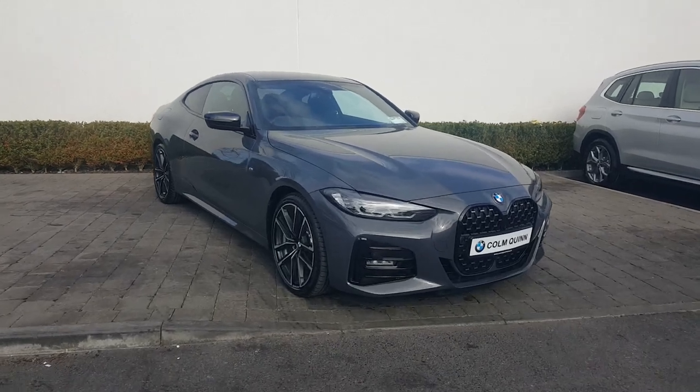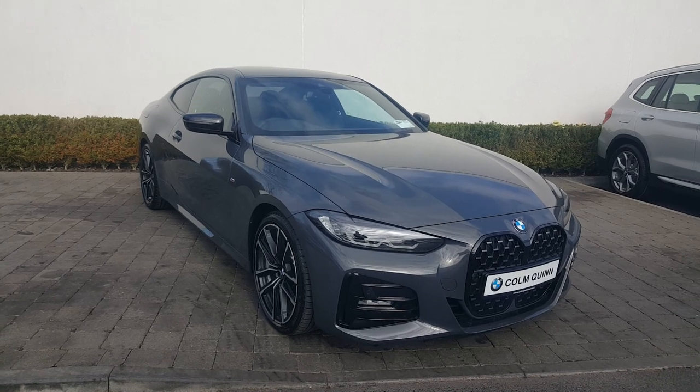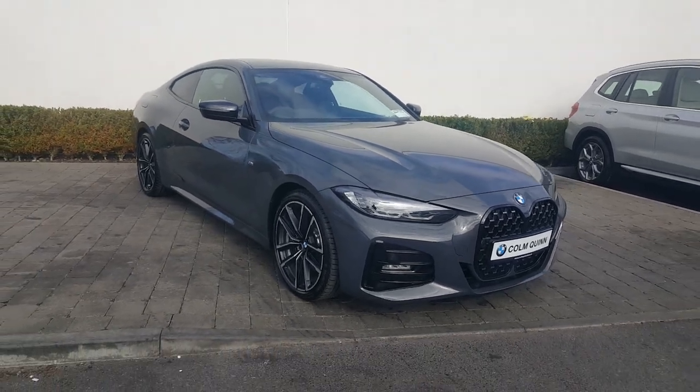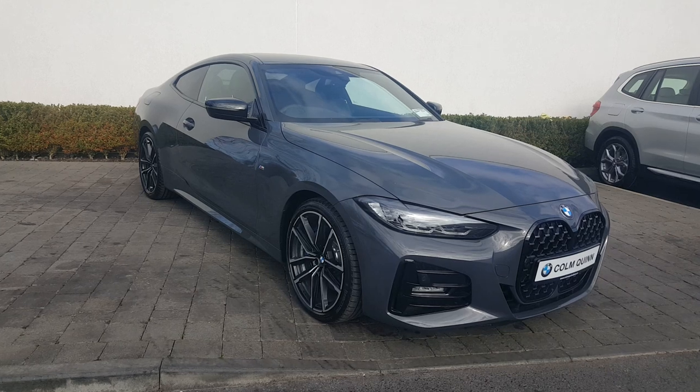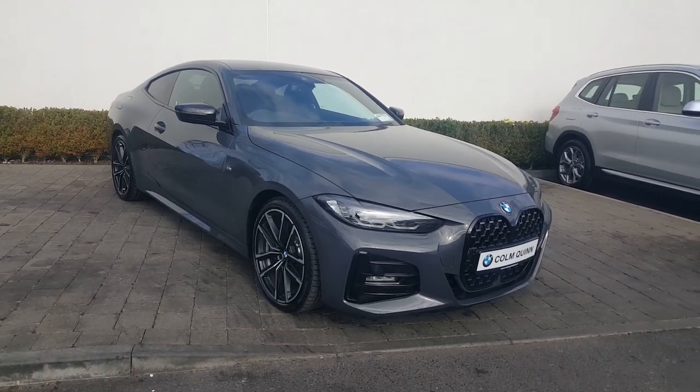Thanks for taking the time to watch this video on this 2021 BMW 420D M Sport Pro Edition Coupe. If you'd like to get in contact with us, you can contact us at Colm Quinn BMW Athlone at 090-646-5888. Thanks very much for watching.